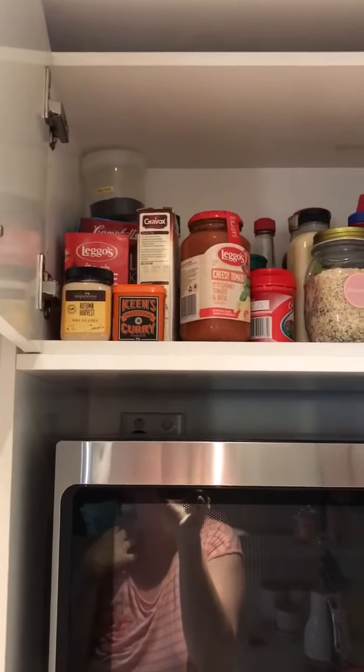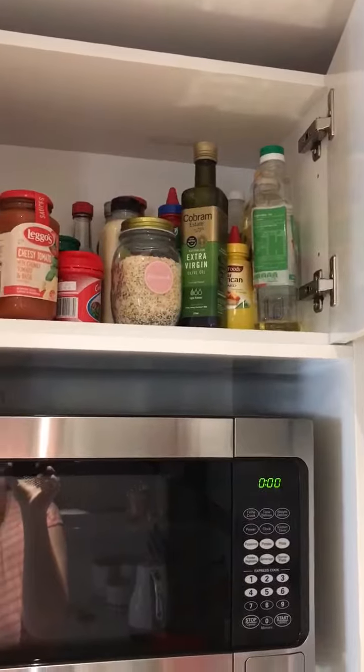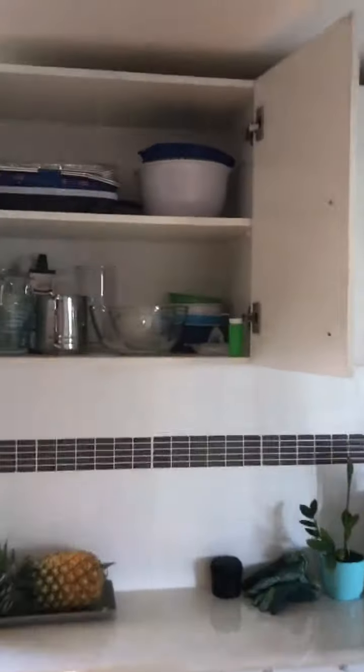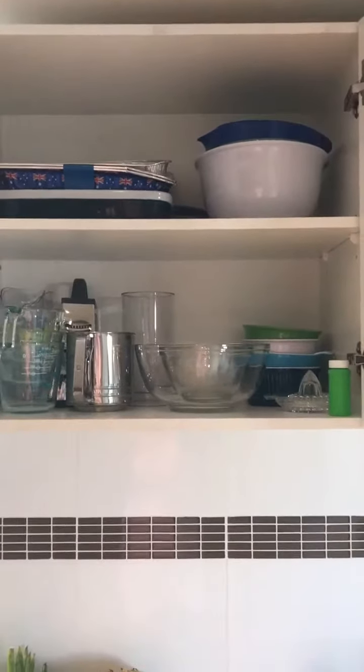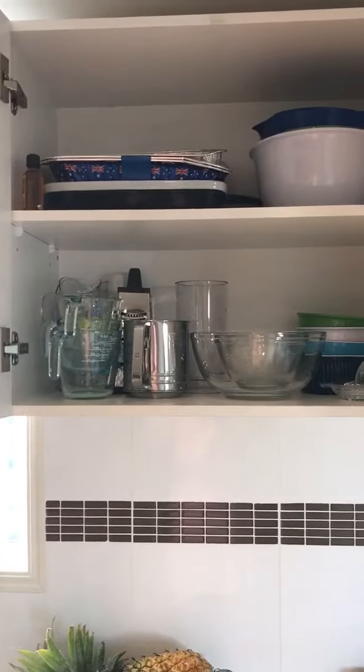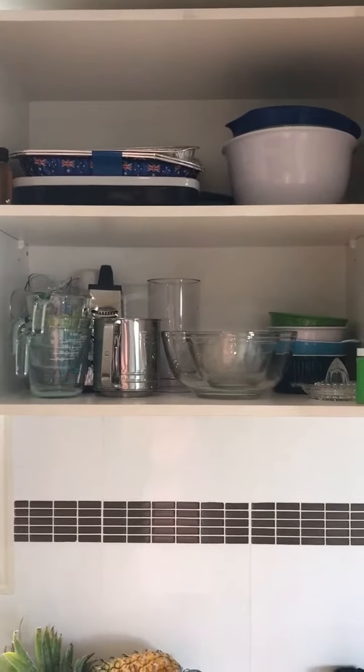I want to go through these to check for anything expired as well. And I want to transfer these two cupboards over to the south side of the kitchen. So I'll hopefully be able to find space for this stuff in the other cupboards, and I'll show you the end result.